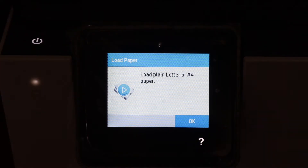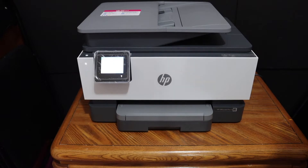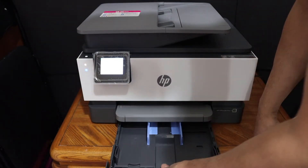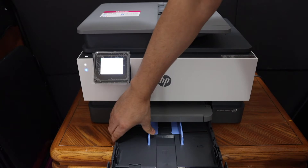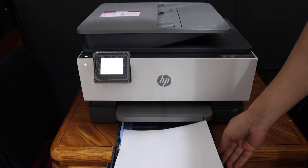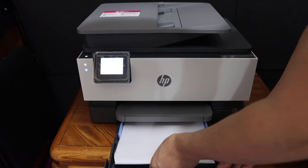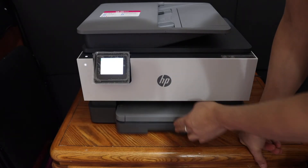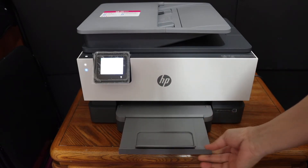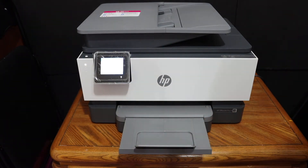The next step is to load plain letter or A4 size paper sheets. The paper tray is at the bottom, so just slide it out, adjust the size guide, and place the A4 size sheets. Then close the paper tray. The paper output tray is here, so you just have to slide it out, then go to the display panel.